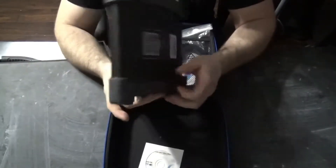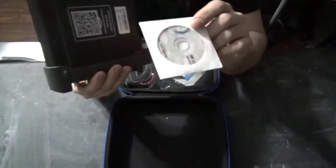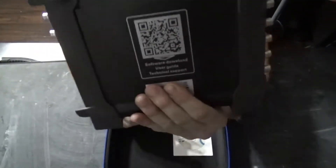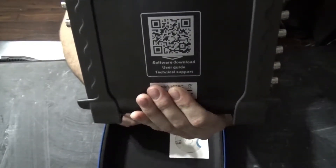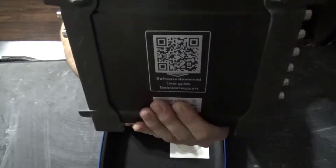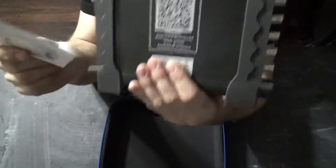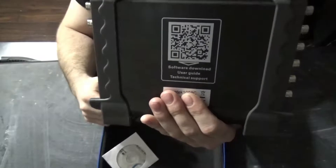On the back of it, they also send a USB driver CD. You don't need this — take this QR code, scan that, go to the website, and you'll be able to download it on your tablet or computer and get the drivers straight from there. Don't even put this in your computer. I don't know why they're still sending it; it's kind of a waste of money when you can just scan the QR code.